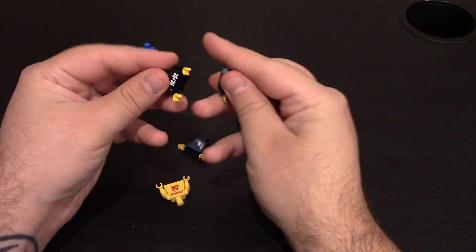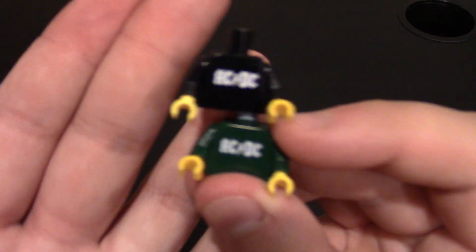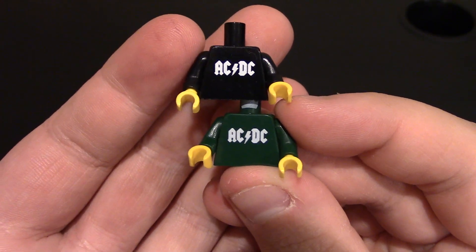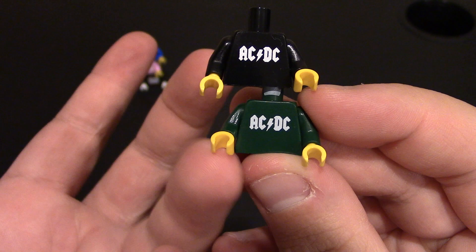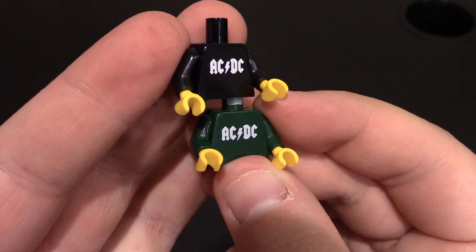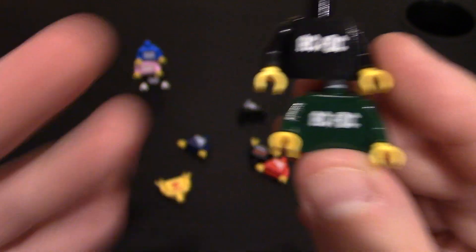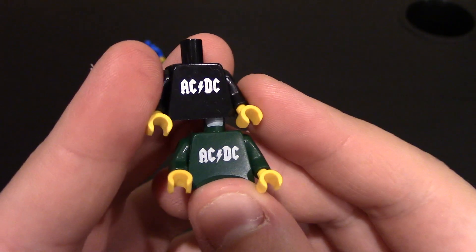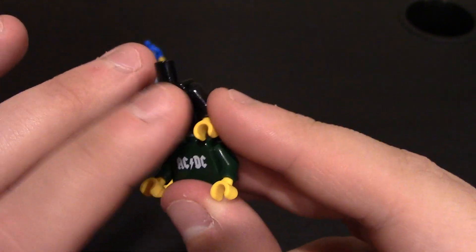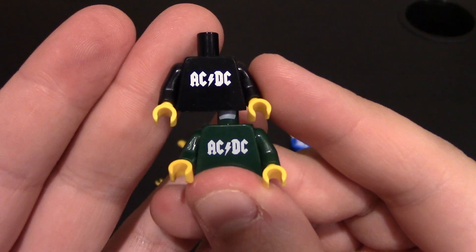I have two of the ACDC shirts, which I believe are sold out. I got dark green and black. ACDC, of course, is the rock band. You can see ACDC with the Lightning Bolt logo right there in between. These ones are just regular yellow hands — you can change that out to any color you want. These are for creating fig barfs, citizens going around town, recreating ACDC, or using for your sig figs. Printing is really good — he does a great job. These are pad printed; he does have his own pad printer now.